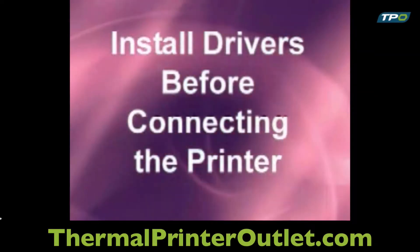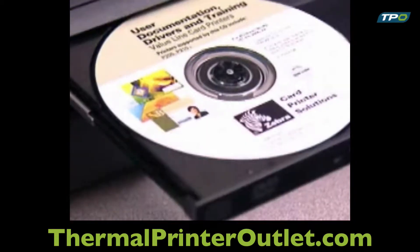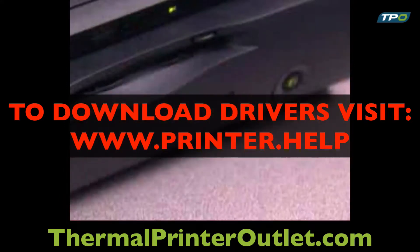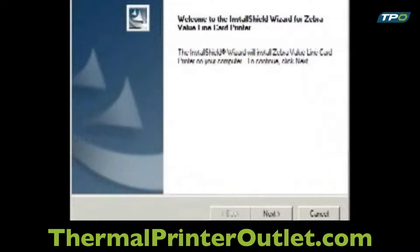The drivers must be installed on your computer before connecting the USB device. Insert the Windows Drivers CD into your computer's CD-ROM drive. Zebra's Install Wizard will guide you through the process of installing the drivers on your computer. After selecting Install Print Driver from the main menu, the Install Shield Wizard will install on your computer.